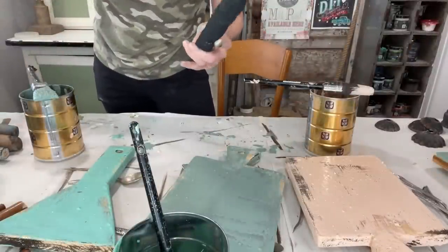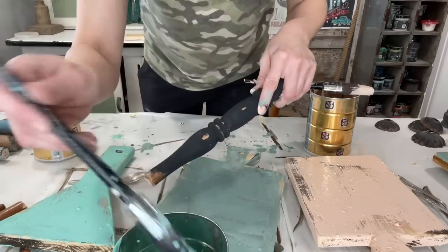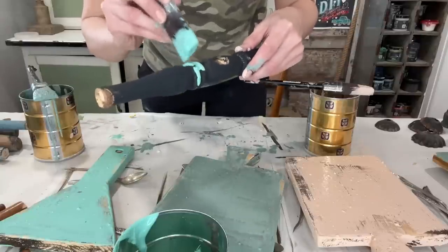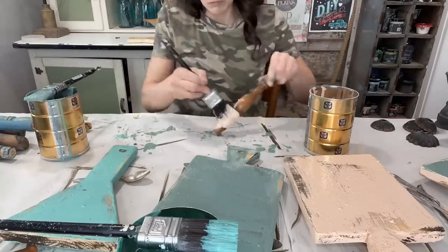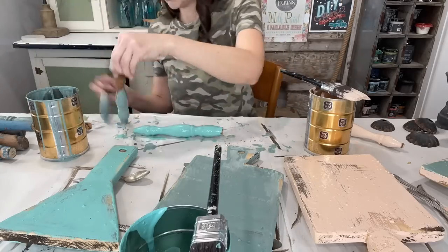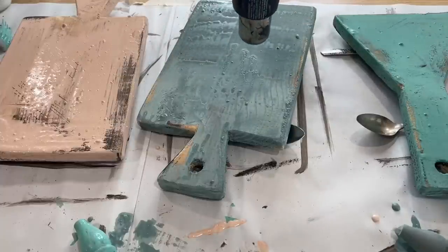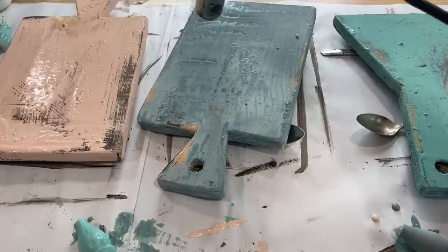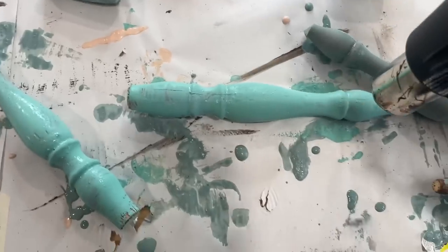Yesterday I painted up some spindles I chopped up with Moody Blue and a lantern, also by the Sweet Pickens milk paint, but I wanted to add a little bit of the Patina to one of them. I use a heat gun for a little bit of extra chipping and crackle effect. In the spots where the paint is thicker, you'll see a beautiful crackle start to form, and then once it's dry and I go to sand it, that is going to chip off just beautifully.